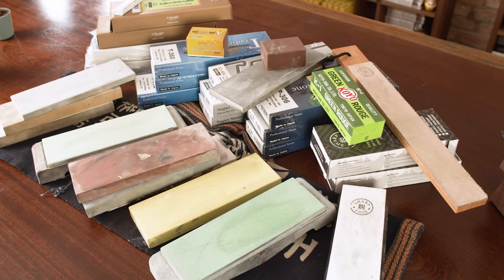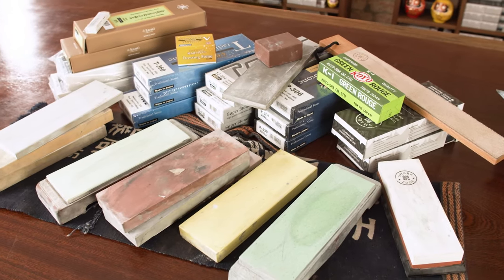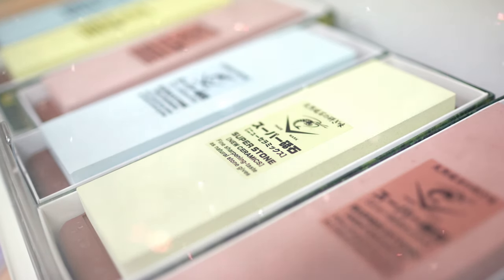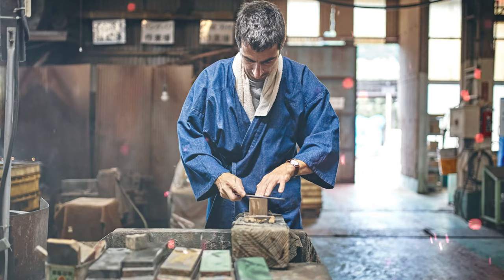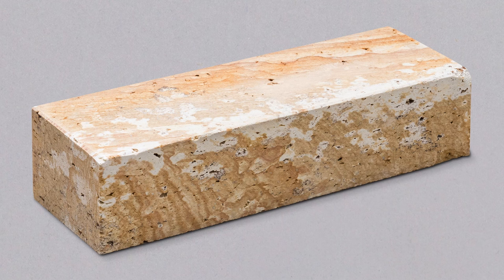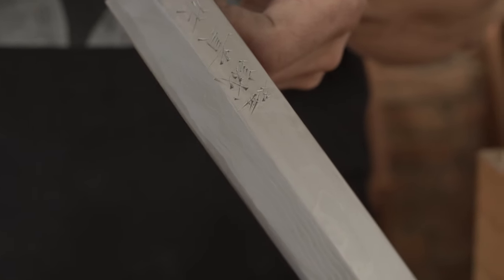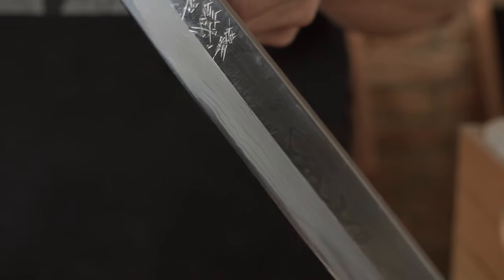Grits: basically you will need two to three stones. With Usuba and Yanagiba knives you can maybe use only medium and fine, but with Deba — since it's the most abused knife — you will also probably need a coarse one. Sometimes you can use a diamond flattening plate of 400 grit as a flattening stone, but in cases of greater damage on the blade, you can also use it as the initial coarse grit stone. For higher grits above 5000, we can start using Japanese natural stones. You can also use artificial stones, but if we are talking about a nice Kazumi finish, or especially if we are sharpening Honiaki knives, natural stones are essential to bring out the beauty of Hamon and other steel and forging characteristics.